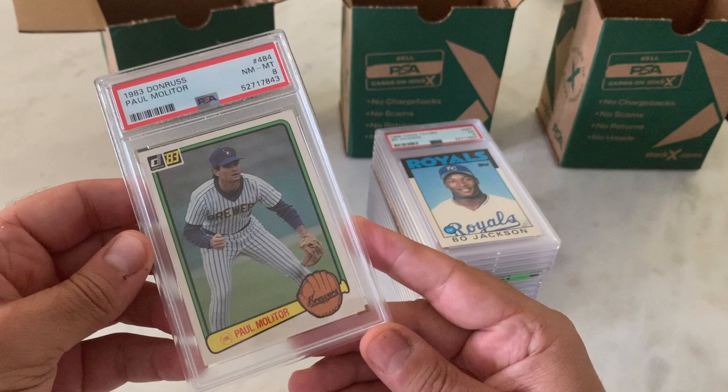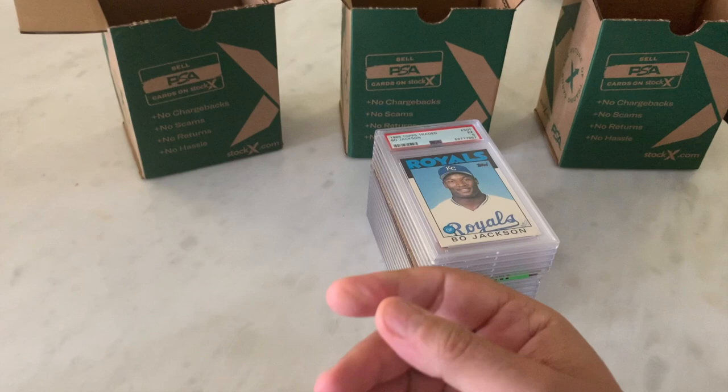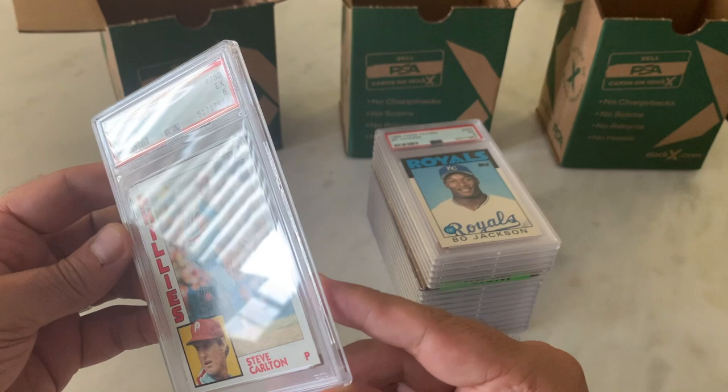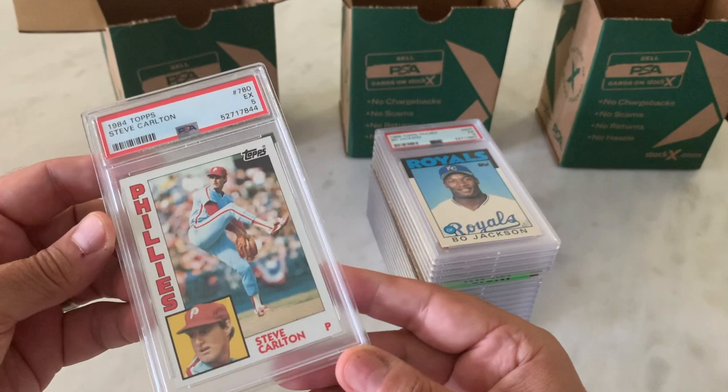1983 Paul Molitor, PSA 8. '84 Steve Carlton in a 5. Again, doesn't look like a 5 from an eye appeal perspective. There's got to be something going on on the surface that I am not seeing.